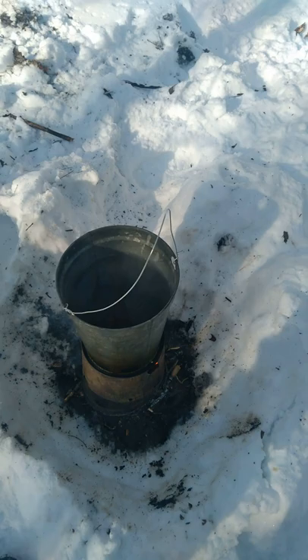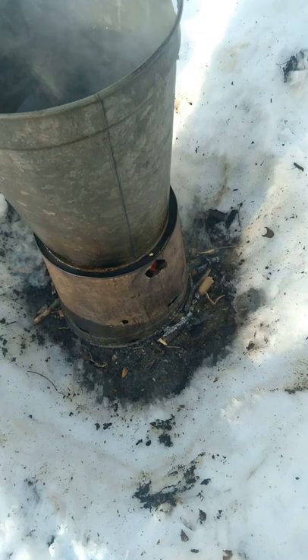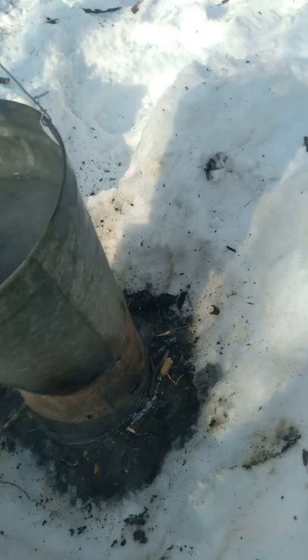All it is is old sap buckets. You can see the bottom one. I punch some holes in the bottom to let air in and a couple holes in the top to let it smoke out, and you start a little fire. Then I just stick that bottom bucket on it, and I cut the bottom out of that bucket.